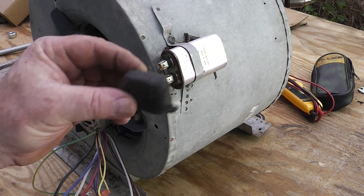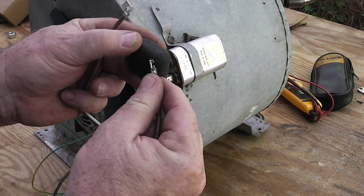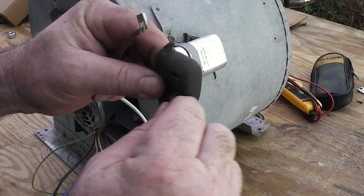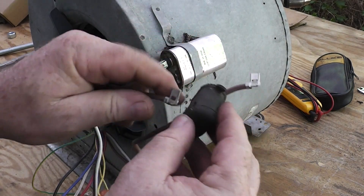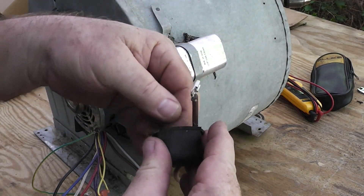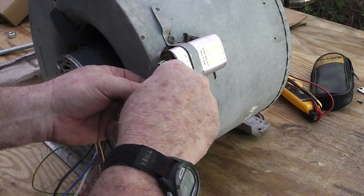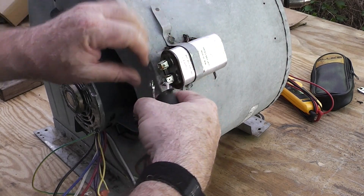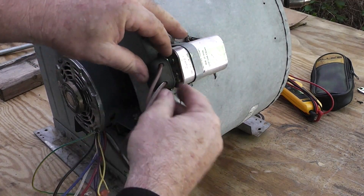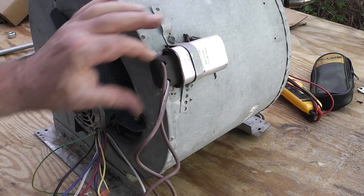I noticed that I didn't put this cover back on here for the capacitor - you don't want to leave that open like that. If you touch it, it would be really unpleasant. So let's put the cap and push that back on, and slide this little cover back on here. Don't forget to do that guys.